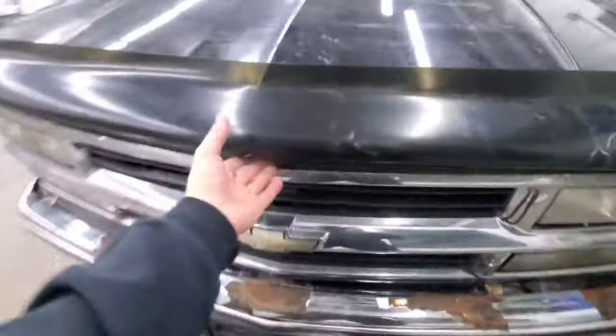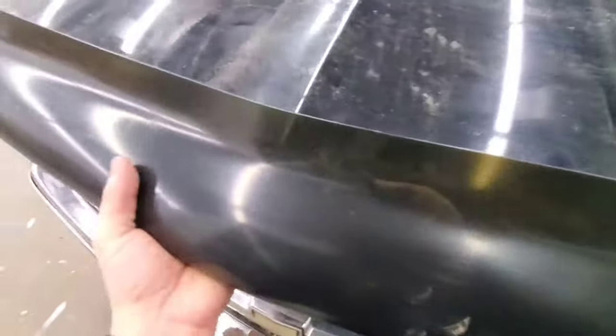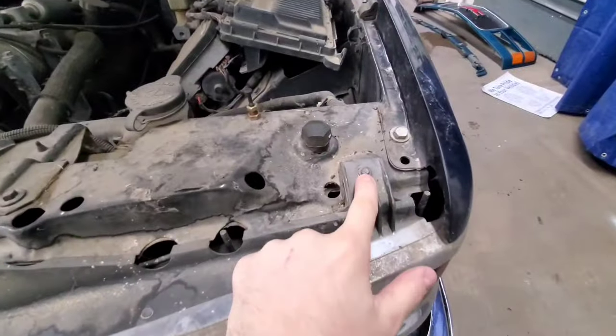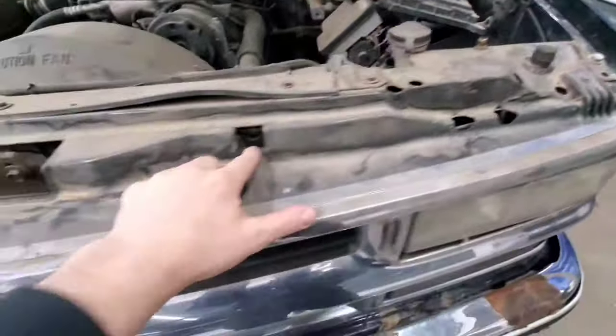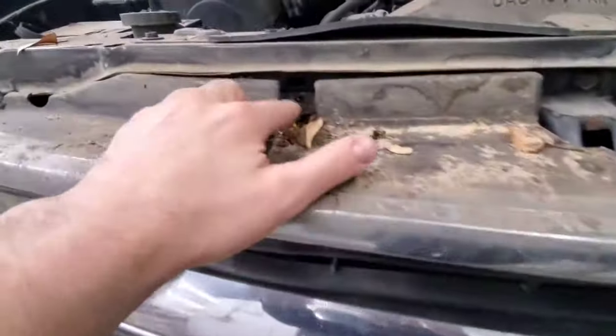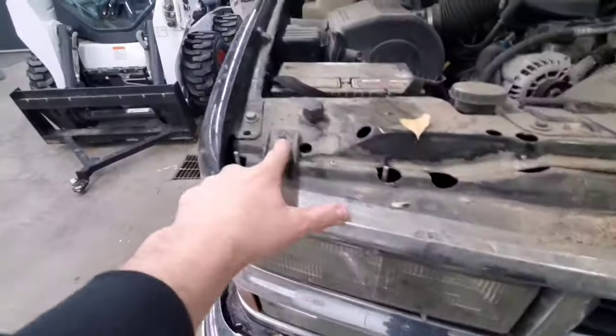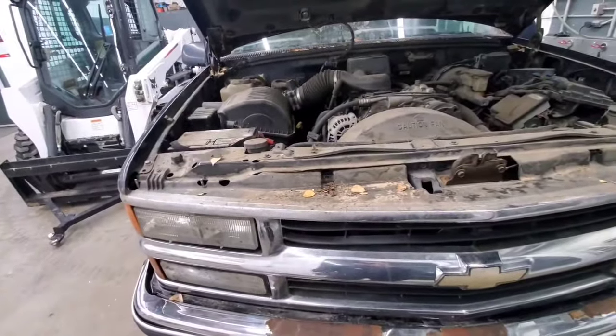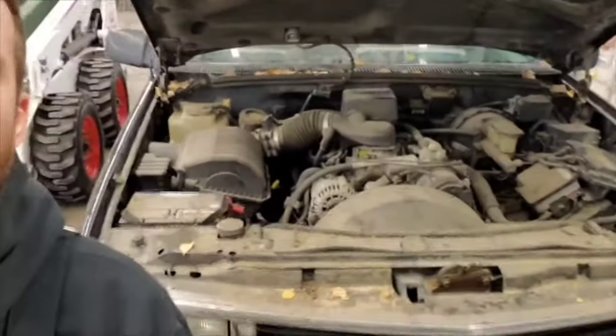Let's get started on the grille. Once you pop the hood, it's very simple — there's a screw here, seven millimeter head bolt. There's supposed to be one there, but I've got one missing, another one missing right there, and right there. So let's take those seven millimeter screws out.